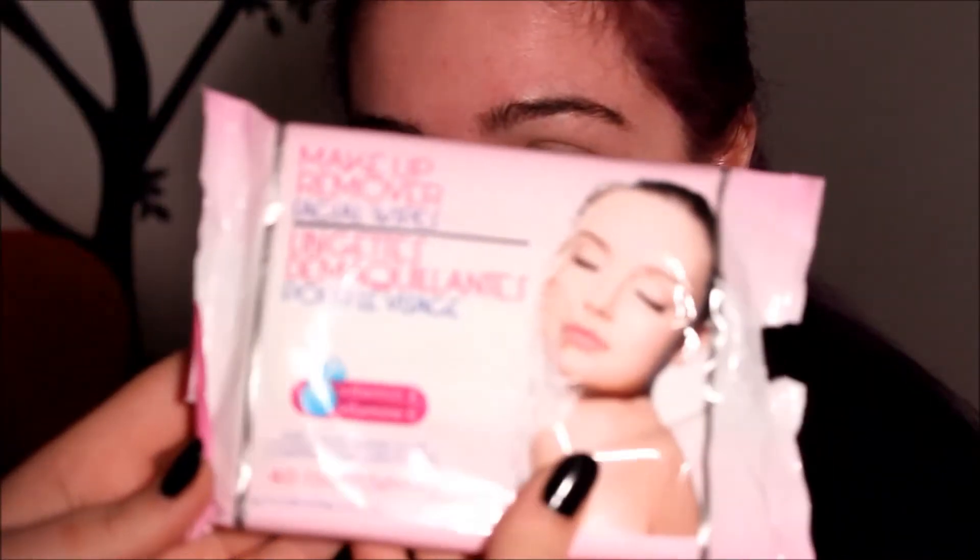First off, I'm going to remove all of our makeup with these makeup removers. I love them — they get literally everything off.